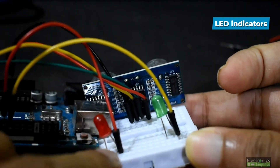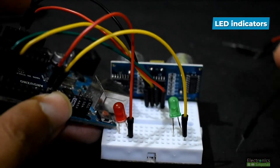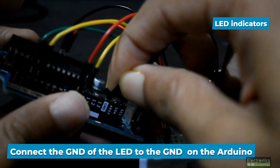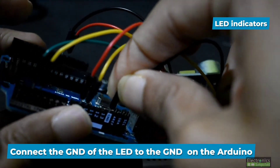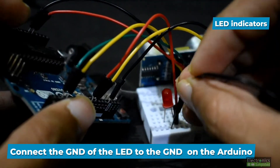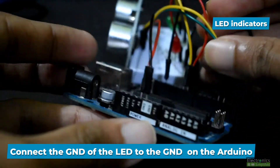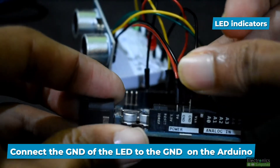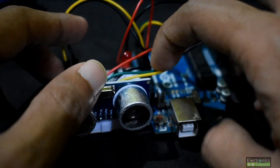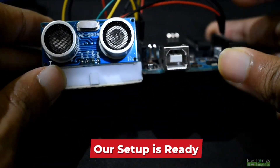The positive pins are connected. Now connect the ground of both LEDs to the Arduino — use any vacant ground pin available. I have one here, and the next one I'm connecting is on the other side of the Arduino. Now the grounds are done and our setup is ready.